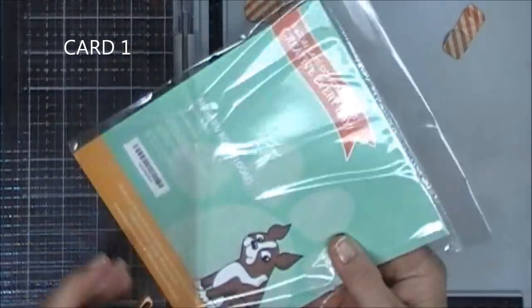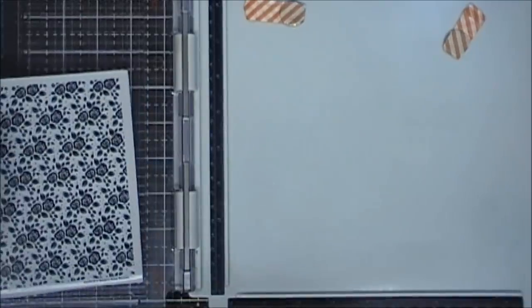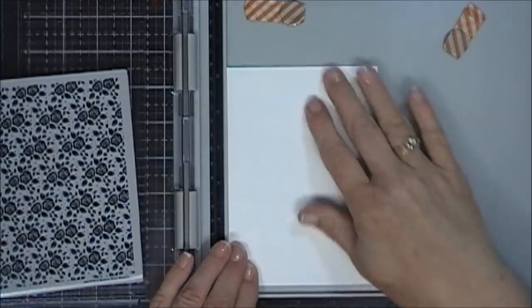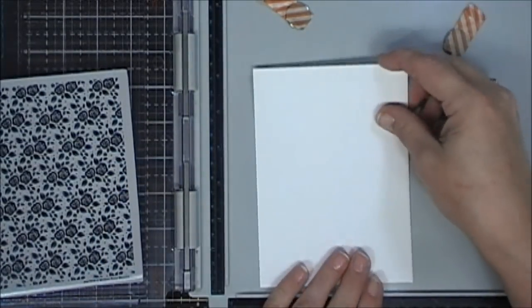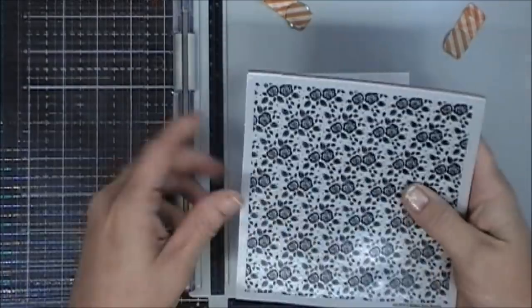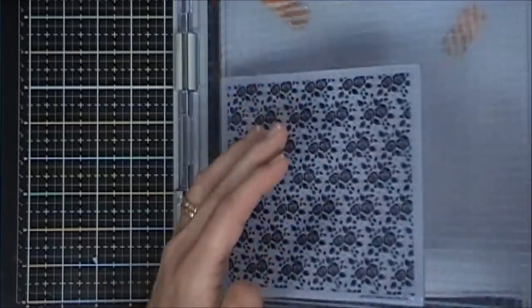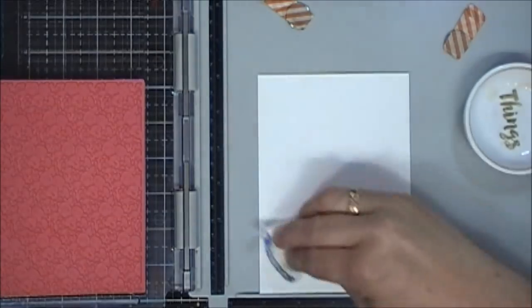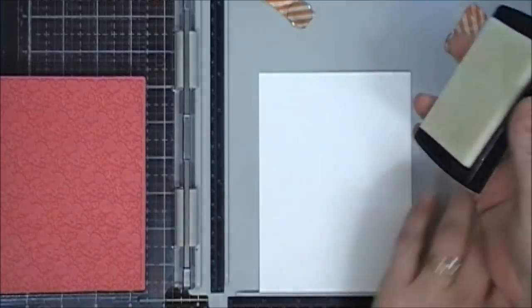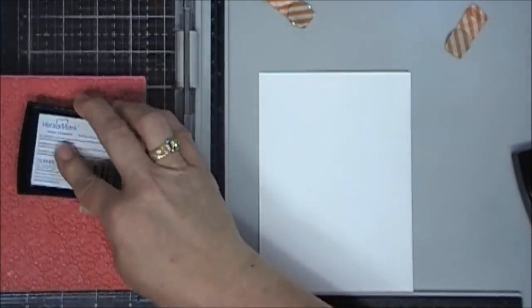We're going to do some stamping with this beautiful floral background stamp that came in the kit this month. I'm grabbing a piece of Canson XL watercolor cardstock and using my tape runner I'm going to adhere that to my stamp platform. Since it is a background stamp I didn't want the magnets to interfere with my stamping, so I'm going to use my anti-static powder tool and go over my cardstock, then using Versamark ink I'm going to stamp my panel.